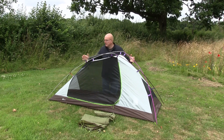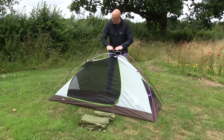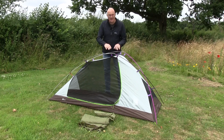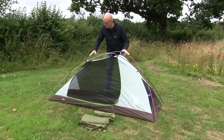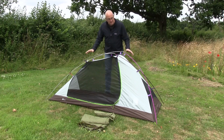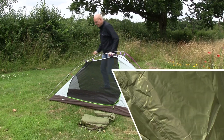And there you have a freestanding tent. At this point I could pick the whole tent up and move it around to find a better spot, because you've only got one lying position. If you get inside and find the ground is a little uncomfortable you might just want to move it to find a flatter pitch. So that is the inner fitted — now let's pop the fly on.